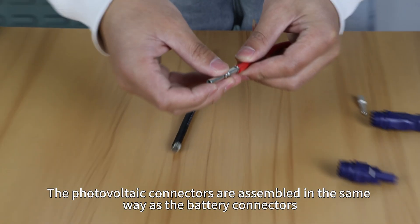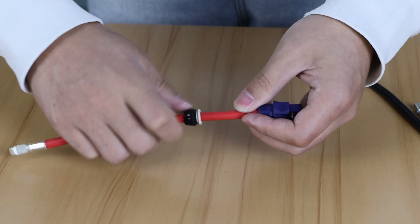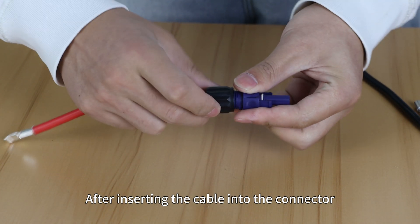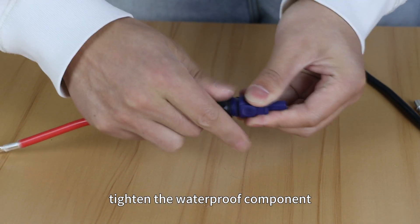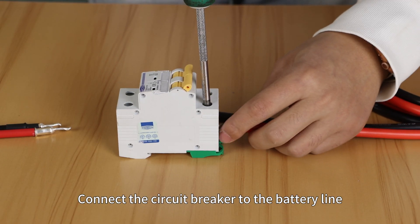The photovoltaic connectors are assembled in the same way as the battery connectors. After inserting the cable into the connector, tighten the waterproof component. Then connect the circuit breaker to the battery light.